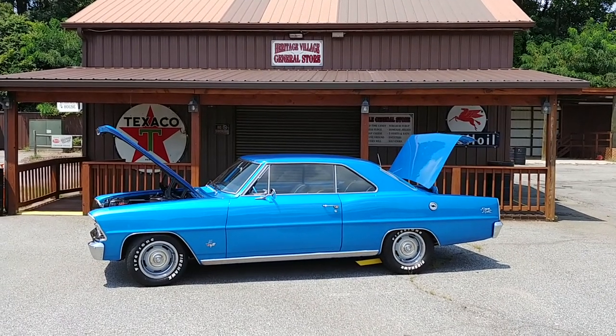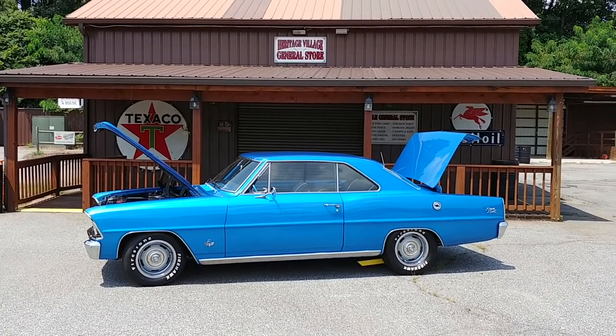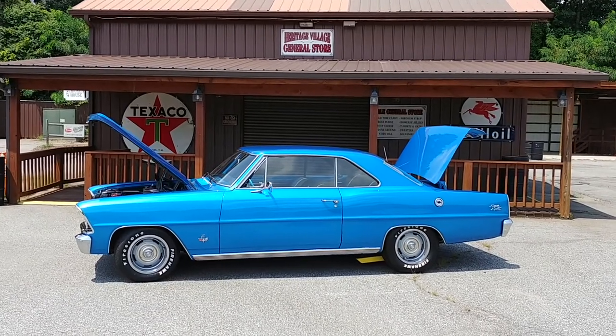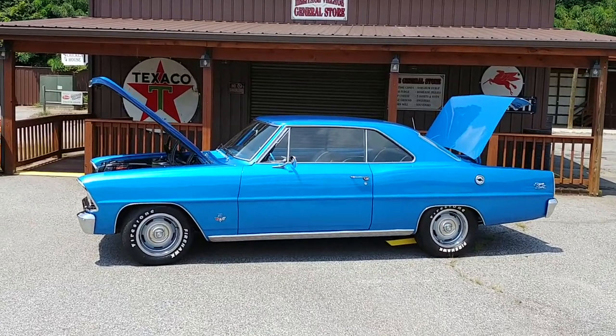Hey everyone, Phil with CarCraft Classics, showing off another new piece of inventory. Got a couple cars in last week, and this is the second of the three that came in. This is a 1967 Chevy 2 Nova — hard top, as you can see. This is not the post car. Let's take a closer look.